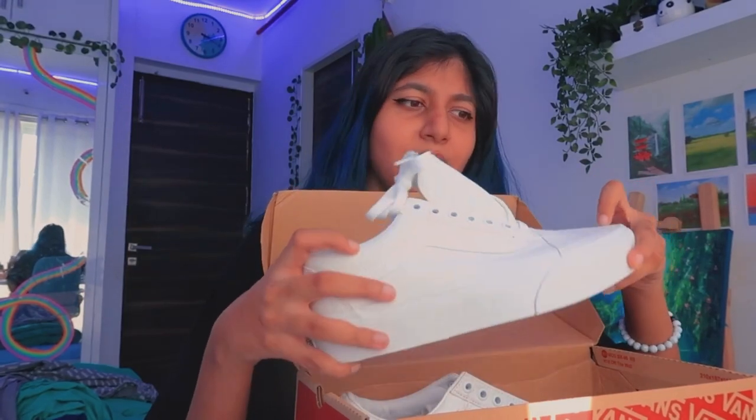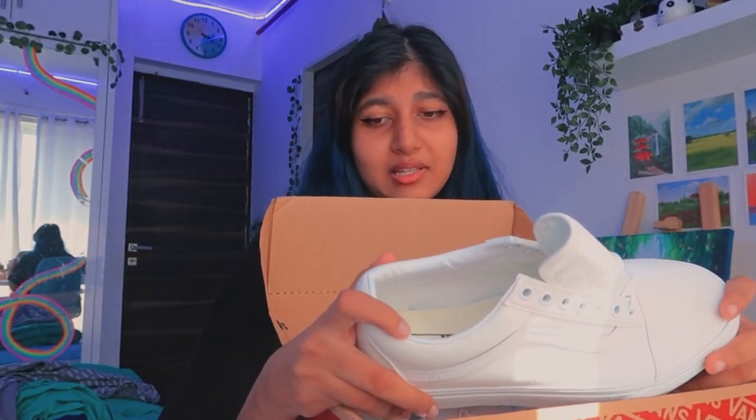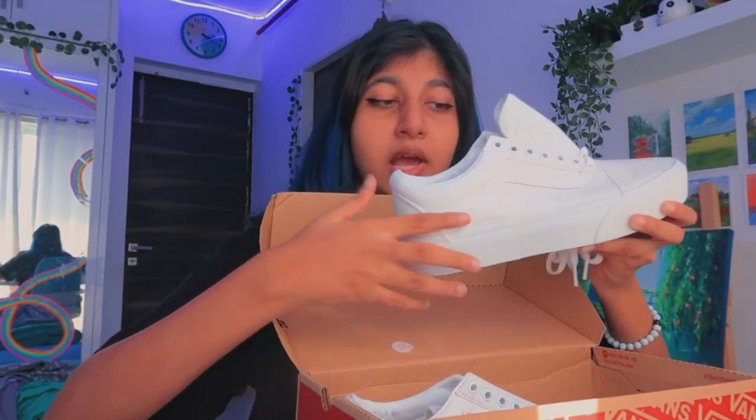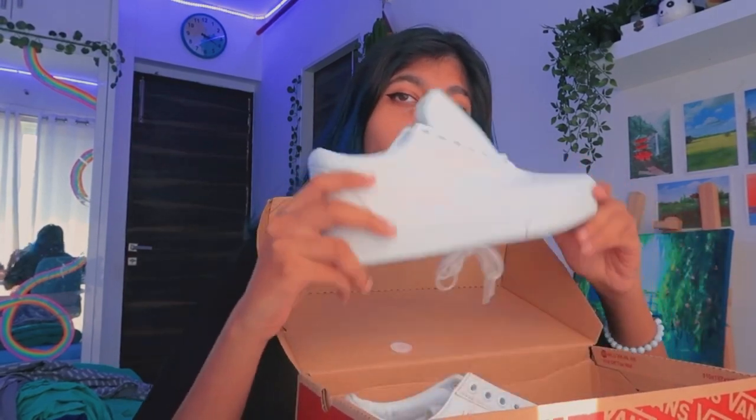They get dirty so easily, why would you want plain white ones? I really wanted yellow Vans but they're too expensive and never in my size. So I was like, let me just buy white Vans and paint them yellow. But now that they're here I don't just want to paint them yellow — maybe yellow here and there with starry night, or maybe a whole art piece. I don't know.